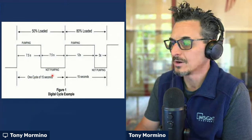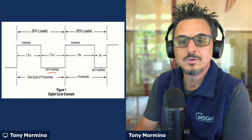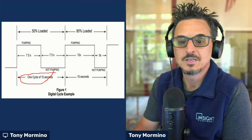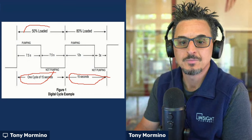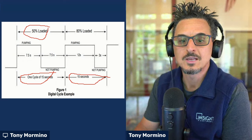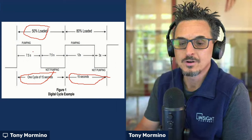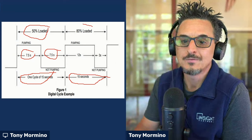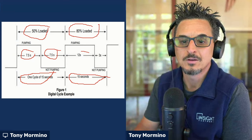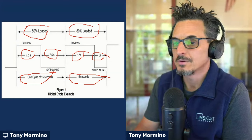So how does that work? We chop this up into 15-second cycles. You can see there are two cycles there. The one on the left represents a 50% loaded condition — if you only need half the capacity, you're pumping for 7.5 seconds and disengaging for 7.5 seconds. Very simple. If you need 80% load, you're pumping or engaged for 12 seconds and disengaged for 3 seconds.